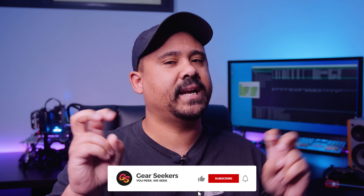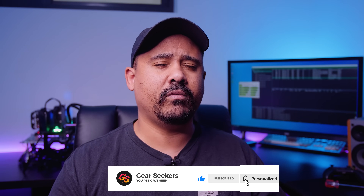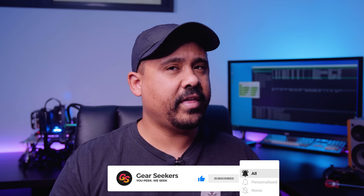Hey Gear Seekers, I'm Nick. The other day we put out a video with the fastest SSD setup ever, and although the numbers were really impressive, it really got me thinking. That was a semi-practical setup. What if we put together a setup that wasn't so practical? Could we actually go faster? Let's find out.